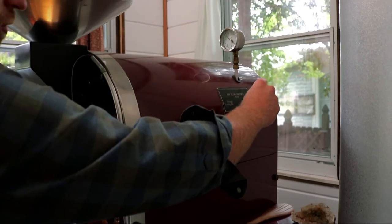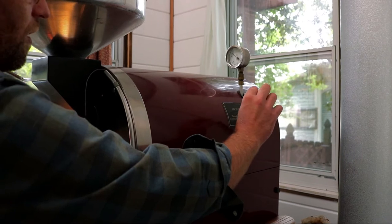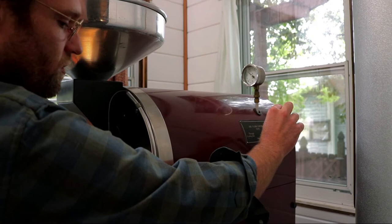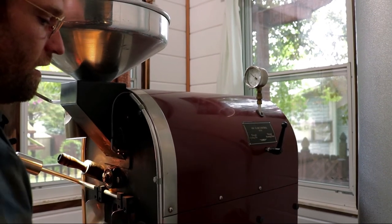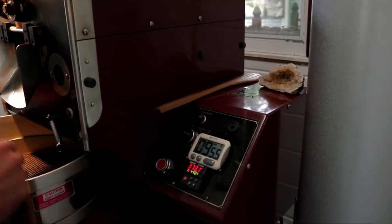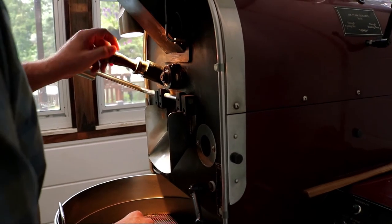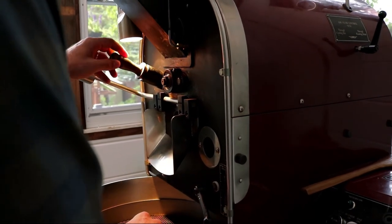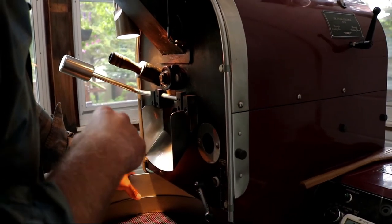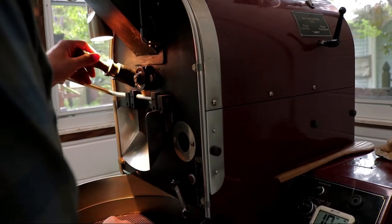I'm going to open up the airflow a little more. We're getting close — approaching first crack. It's going to be around ten minutes when we hit first crack. That means we're going to try to end this batch between 11 minutes 30 seconds and 12 minutes. Okay, I heard the first snaps — second, third, fourth, fifth. It's 378 degrees.